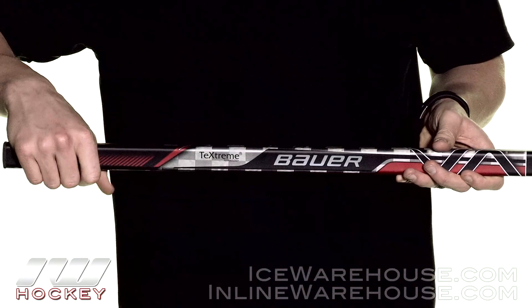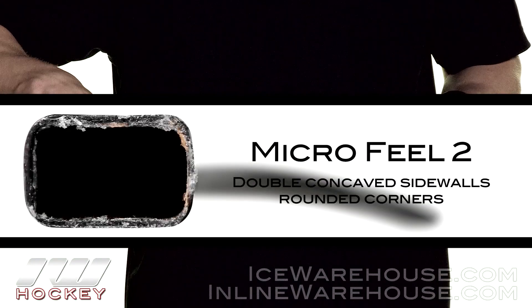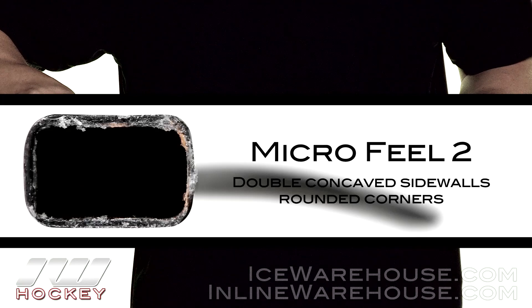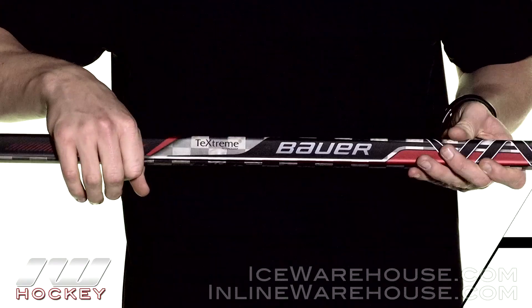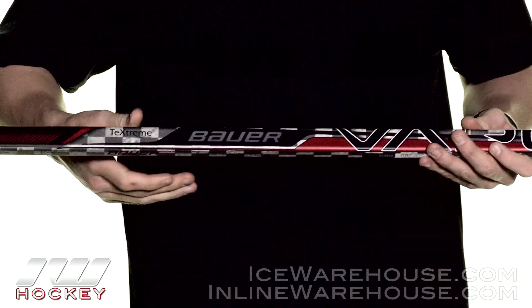Taking a look at the shaft dimensions, we've got rounded corners, double concave sidewalls, and it's a little bit thinner than the rest of the Bauer lines too. So this is a great shaft dimension for dangling out there.